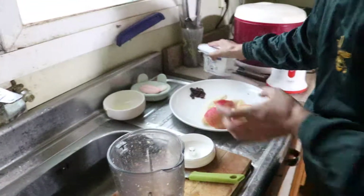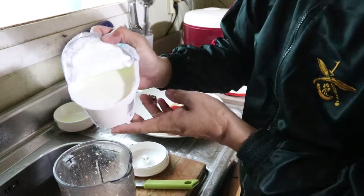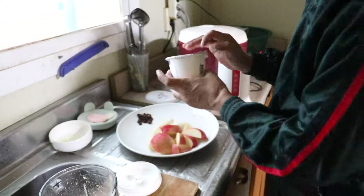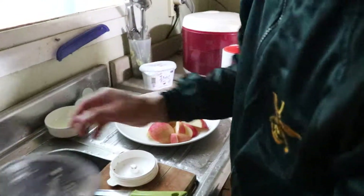We will put the oil in the pot and cook it. We will remove the oil from the pot. We will put the oil in the pot.